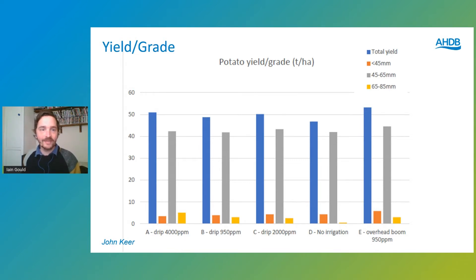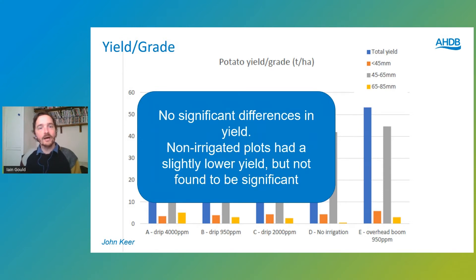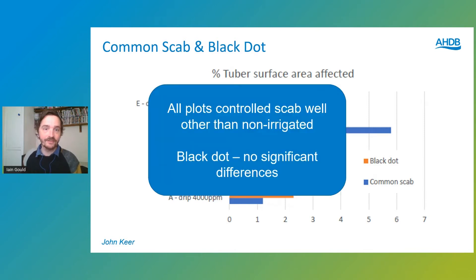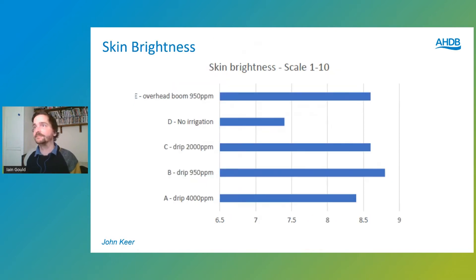Looking at yields and grading, John also found no significant differences in yields across the trial. The only thing to comment on was that the non-irrigated plots had a slightly lower yield, but it wasn't deemed significant. For common scab and black dot, the salinity treatments again showed no significant differences. The only treatment that showed a difference was the non-irrigated plot, which showed high levels of scab. So using slightly brackish irrigation had no significant impact at the salinity levels we used.